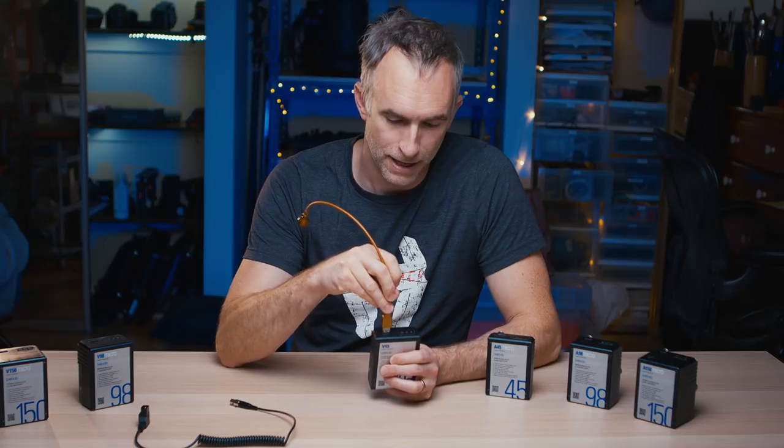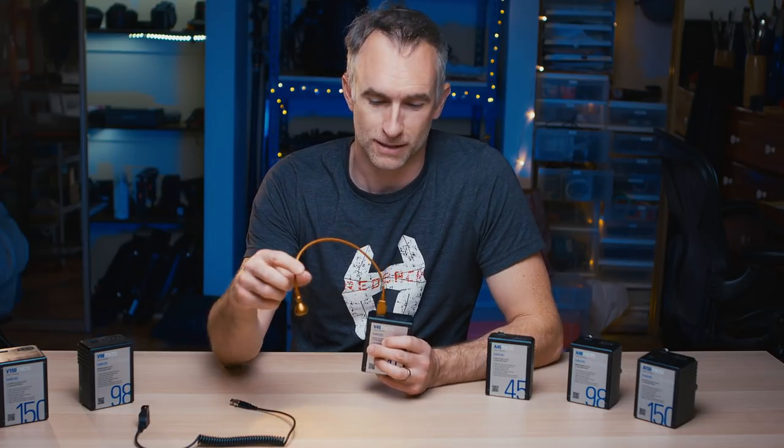These guys also have a powered USB port on the top. I use this for a very cool telescoping light that I can plug in on top. If I'm shooting in a studio, I can use this as an eye light — a really subtle eye light for talent — or I can use this to basically see what I'm doing in the dark.